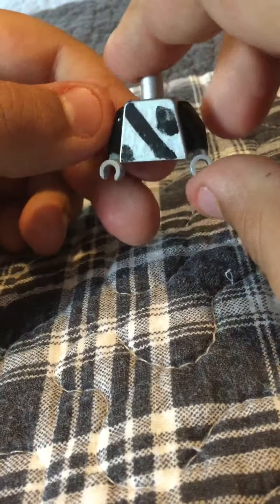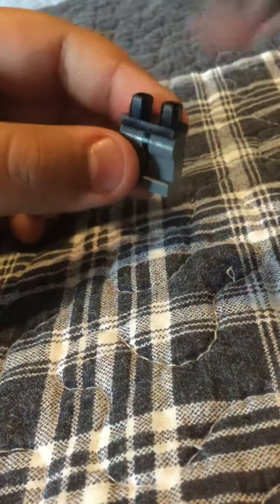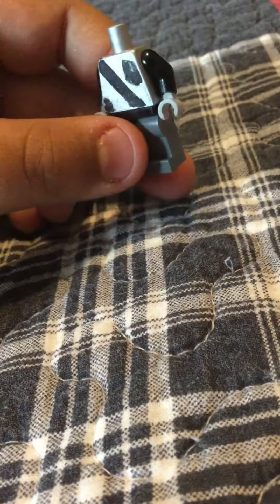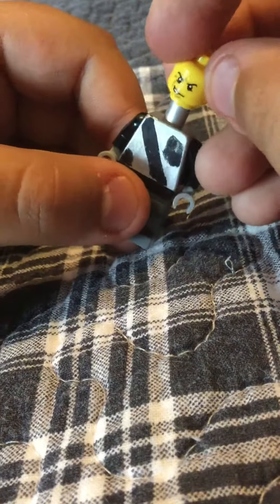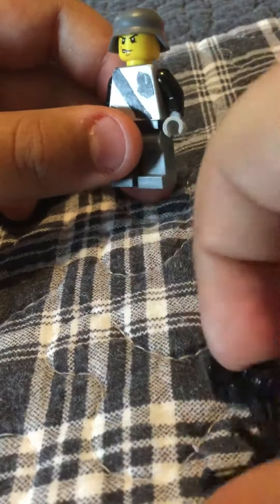Then you have the body. At the time I didn't have the right body, so I had to use this one — I painted it and stuff. First we'll get the legs and the body, then we'll get the head and the helmet. After that you just need the gun.